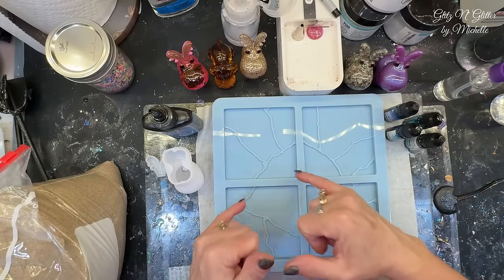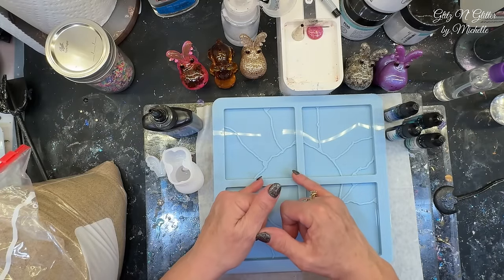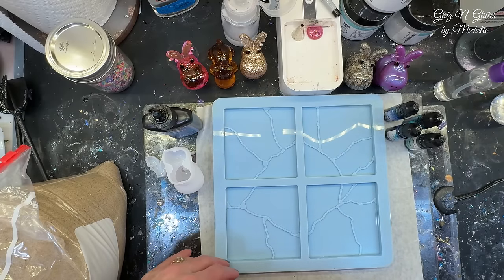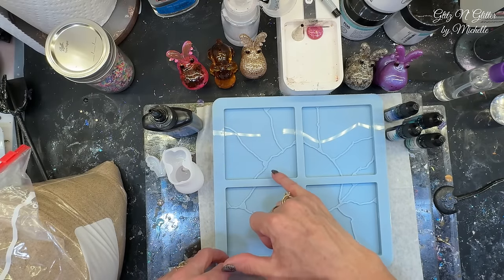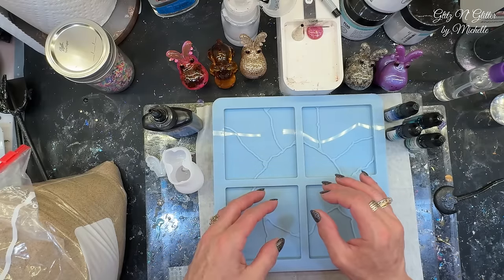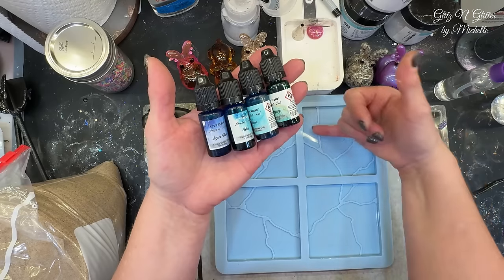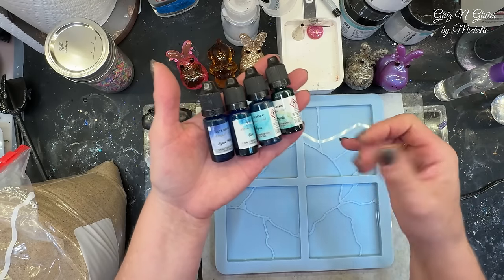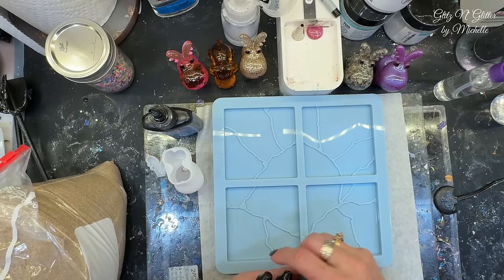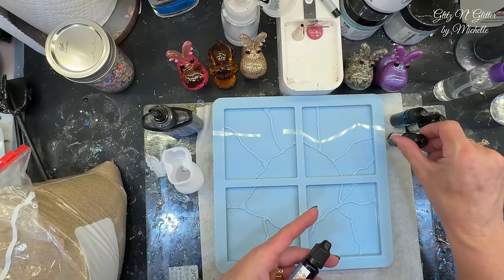My idea is to put — you might hear my dog in the background, sorry. His little nails are all over the floor; he wants to play and I'm not ready. So I'm going to fill one of the corner ones with the sand. I chose four colors because a lot of these have four little openings, all different sizes, for like the water. So I want this beach scene. Like I said, it's totally abstract — it may not look anything like it.